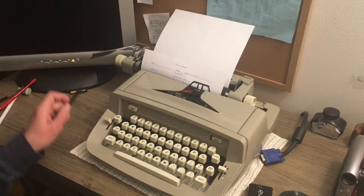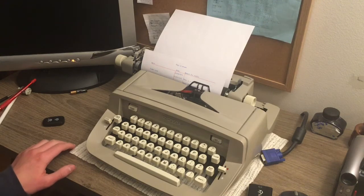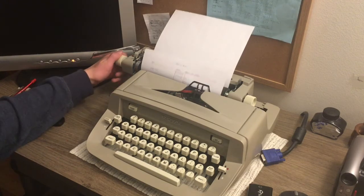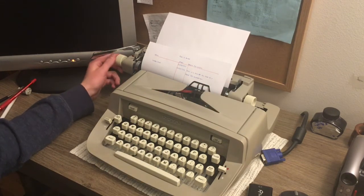Sorry if the typing is a bit loud — the desk isn't exactly good at absorbing sound, and it's a very heavy typewriter, apparently all metal. You can see, rolling this up, there's our result. So let's say you want to clear your tabs.